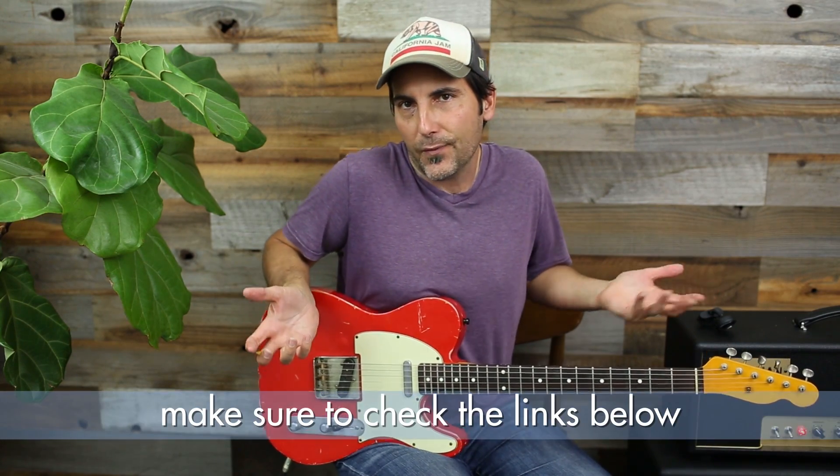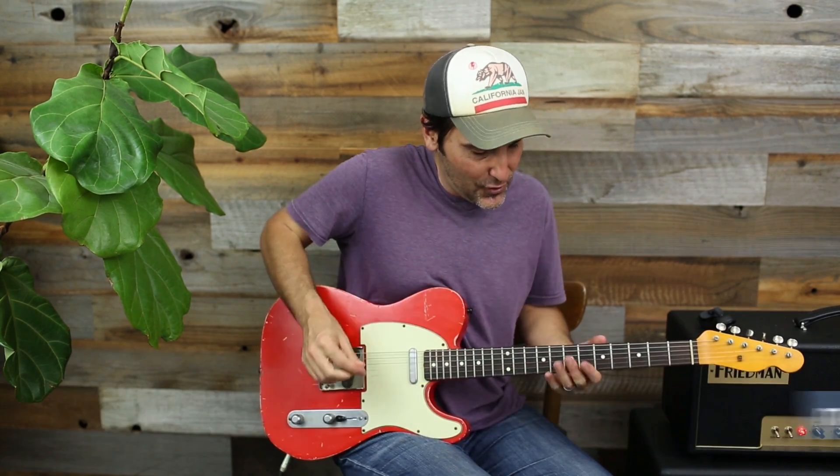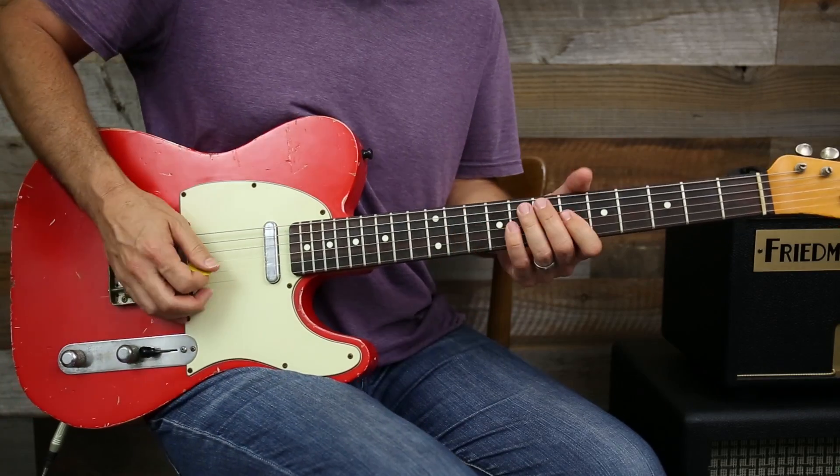Welcome to another lick of the day! I'm Brett Papa and today I got a request to put positions two and three together, so that's what we're gonna do here today. We're gonna do it in F# minor — for 'For Your Eyes Only' positions two and three but we're gonna change out the key to F# minor, because why not.